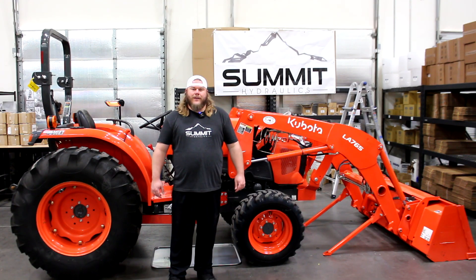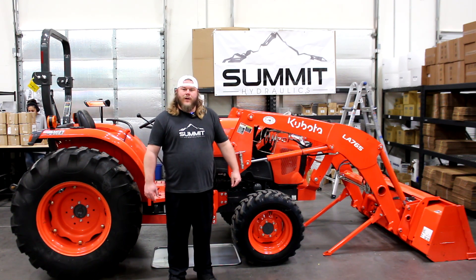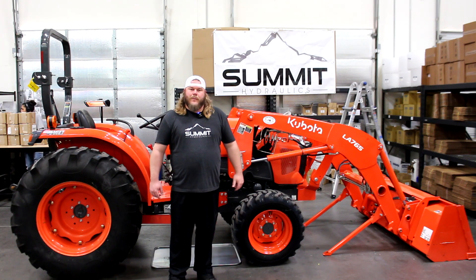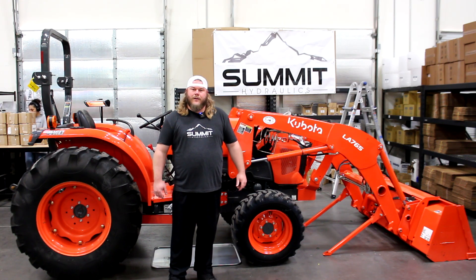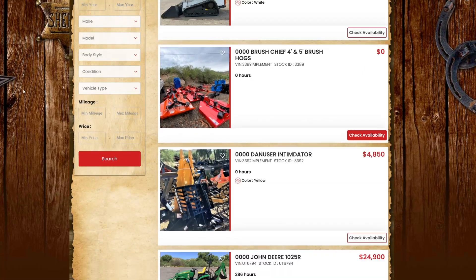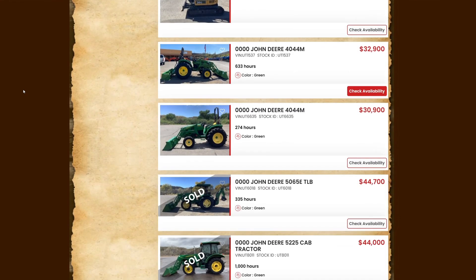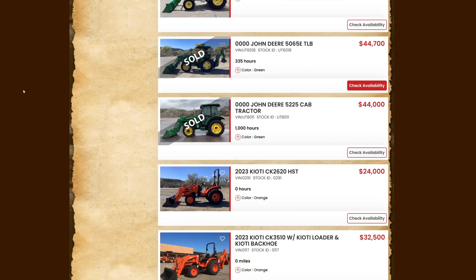Hello, my name is Ryan. I'm with Summit Hydraulics and I'm back again with another third function install. Today is going to be on a Kubota L4701. This machine was loaned to us by our good friends over at Southwest Tractor and Equipment. If you need any tractors, trailers, implements, or anything of the sort, please take a look at them — there's a link in the bio below. Without further ado, let's get started.